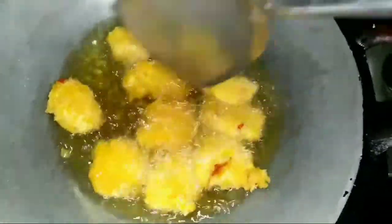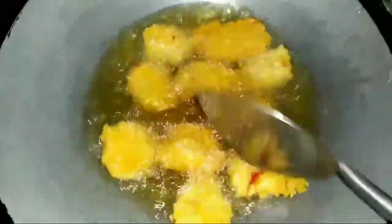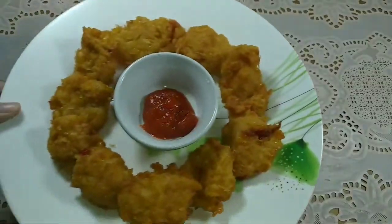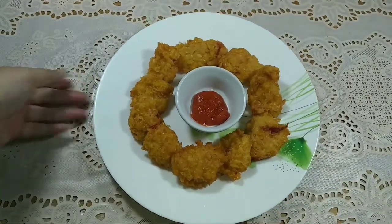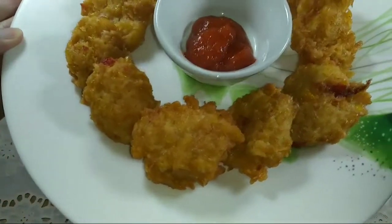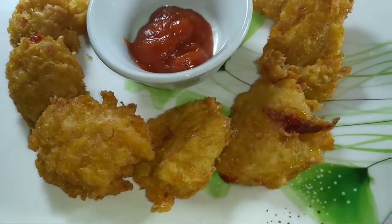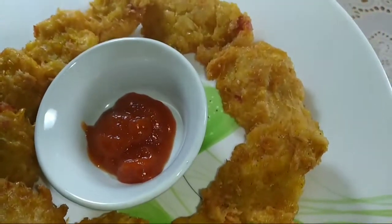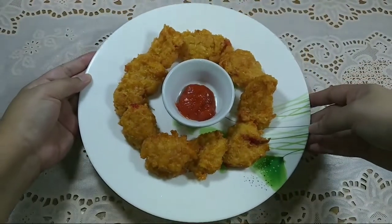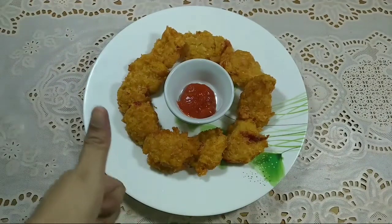Aku berharap semua video-video aku ini bisa menginspirasi kalian untuk masak juga di rumah. Dan setelah matang, ini dia Perkedel Jagung ala Cika — kalian wajib coba di rumah! Enak banget dimakan pake nasi hangat, dicocol saus kayak gini. Karena aku yakin, kalau aku bisa, kalian pasti bisa. Ini cuma pake satu buah jagung tanpa telur sama sekali. Jangan lupa di-subscribe, di-like, dan di-komen ya. Dadah!